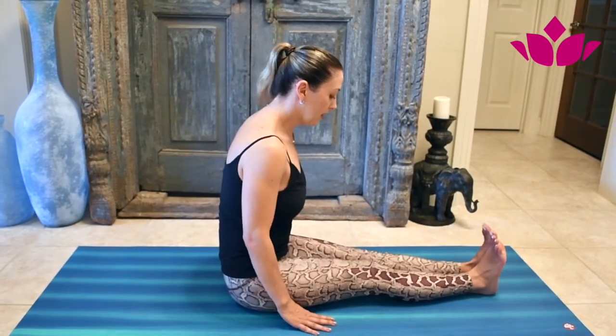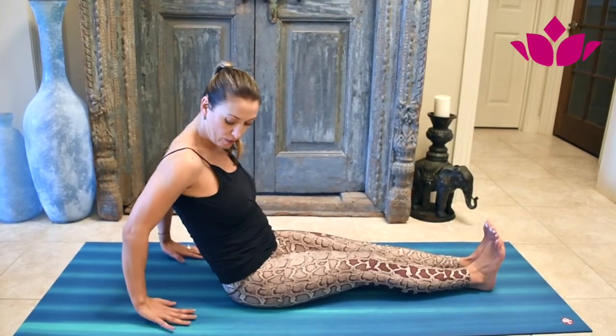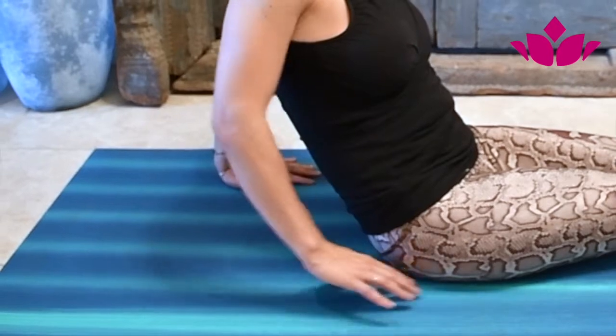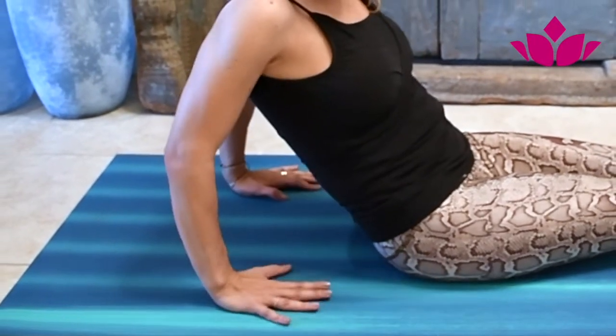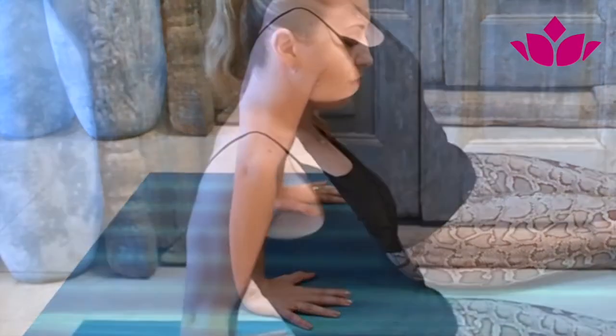You start here with straight legs, you lean back, fingers pointing forward. Make sure your hands are right under the shoulders — your hands are about a hand's width from your hips. Make sure your wrists are right under the shoulders, fingers pointing forward.